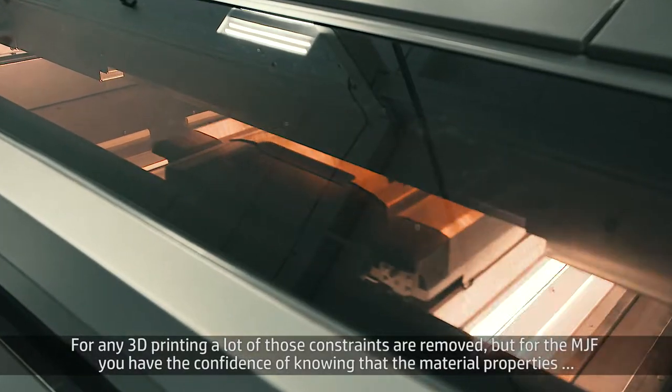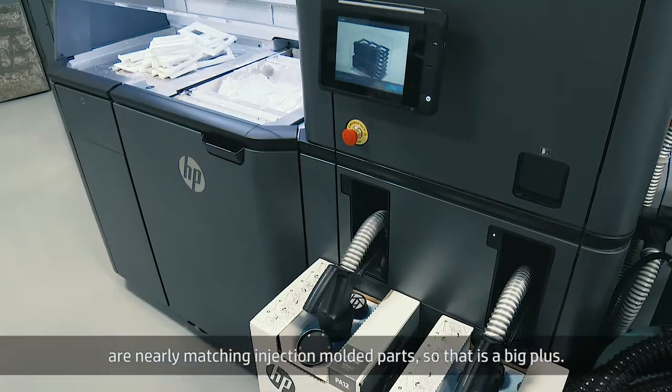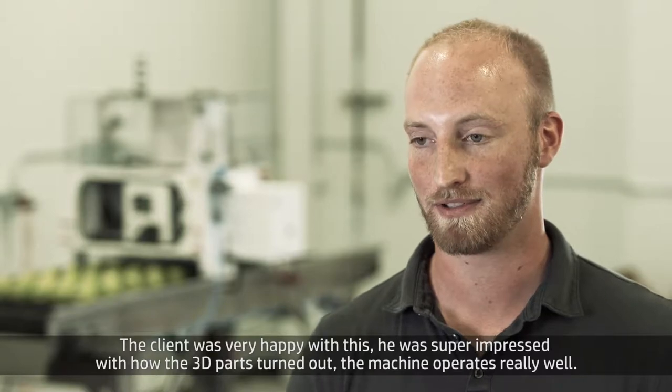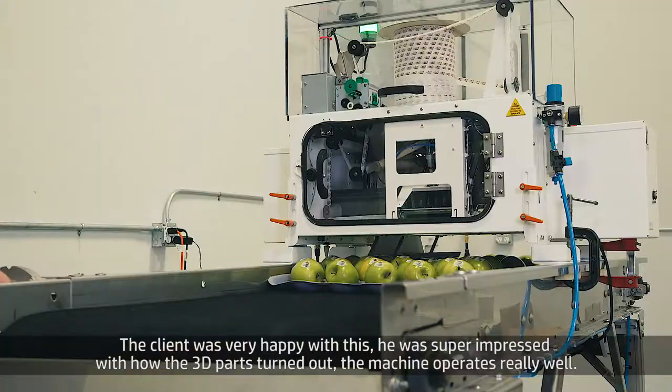But for the MJF, you have the confidence of knowing that the material properties are nearly matching injection molded parts, and so that is a big plus. The client was very happy with this — he was super impressed with how the 3D parts turned out. The machine operates really well.